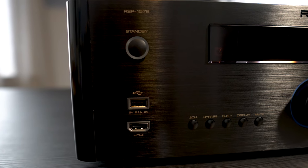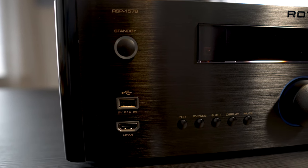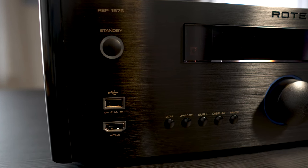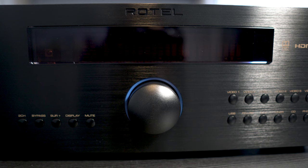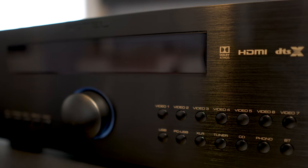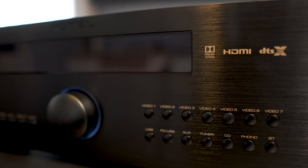Taking a look at the brushed aluminum front, we have the power button, a USB input, and below that an HDMI input, some function buttons, a large LED display with a centrally-mounted volume knob, and the source selection buttons on the right. Other than that, it's got a pretty clean minimalist look.